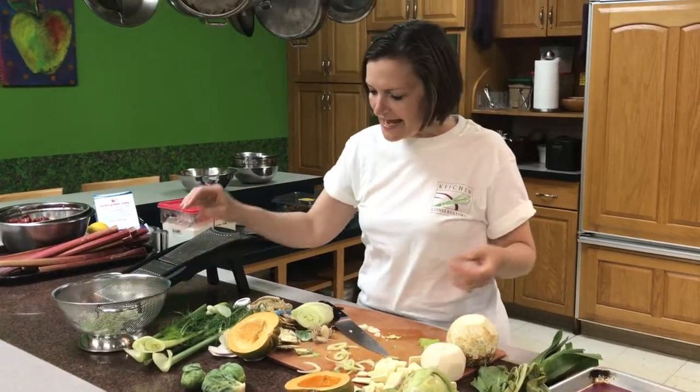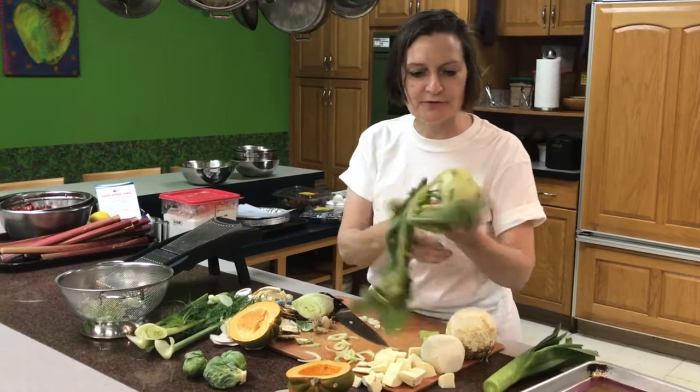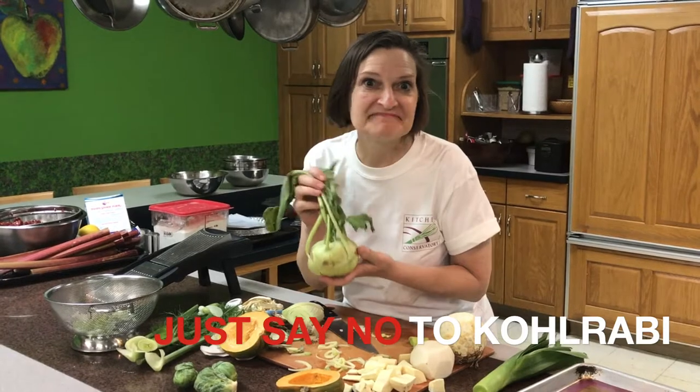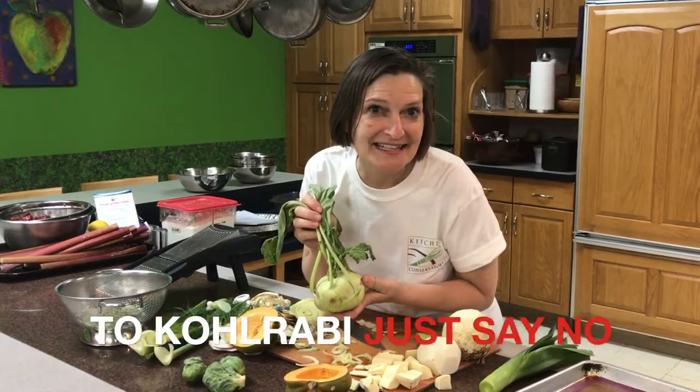And then our last unloved vegetable is the kohlrabi. Don't eat it. Bypass it. Not worth it. Doesn't taste that good. We make cooking fun at Kitchen Conservatory.